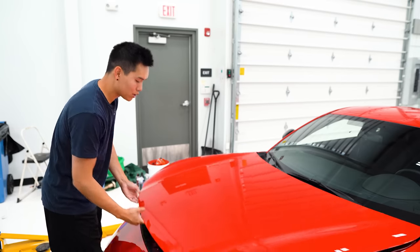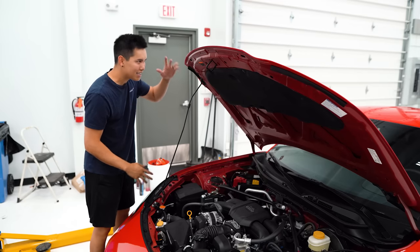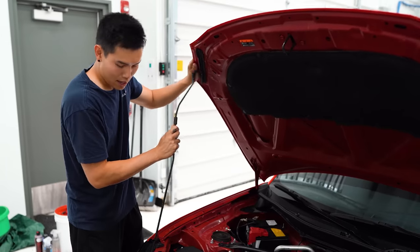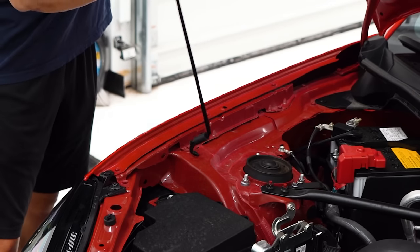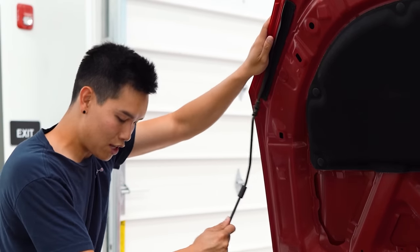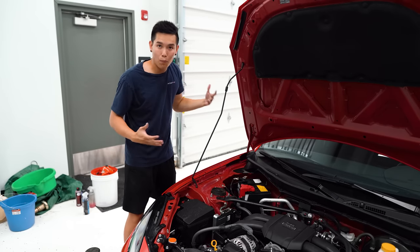Another thing that can be a hassle with this car, especially if you're working on it a lot, is the hood prop. It kind of gets in the way, especially on the passenger side, and the hood doesn't open up all that much. What you can do is take the hood prop, spin it out of its current location, and insert it into a hole on the corner of the strut tower. There's also a matching hole on the hood, and you insert the prop into that — it moves the prop out of the way and opens the hood a whole lot more so you're free to work on the engine bay.